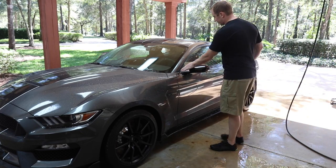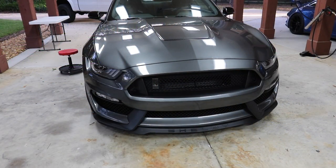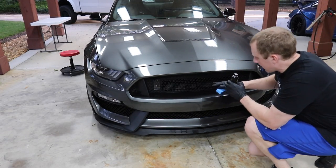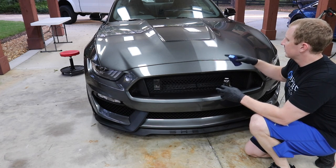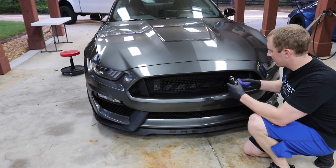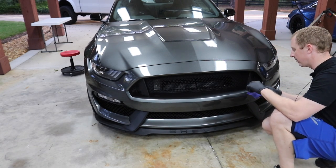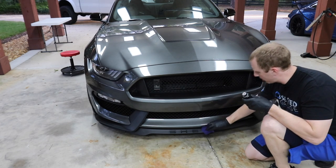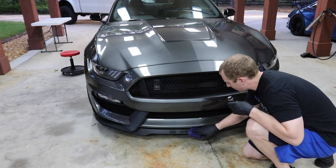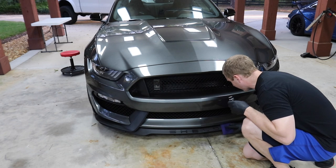I'll go around to the other side and do the same thing. That's the first step in trim care — rubber trim care — at least that's the way I do it. So I'm going to hit the trim real quickly. The Reflex is just setting up here, I'm going to give it another few minutes. I'm going to hit the plastic trim, and I'm probably not even going to use a block. I'm not even going to worry about wiping it down with alcohol because I did erase it. So this is Wolf's trim coat — I'll simply wipe it on and then grab a microfiber towel to wipe off the excess.